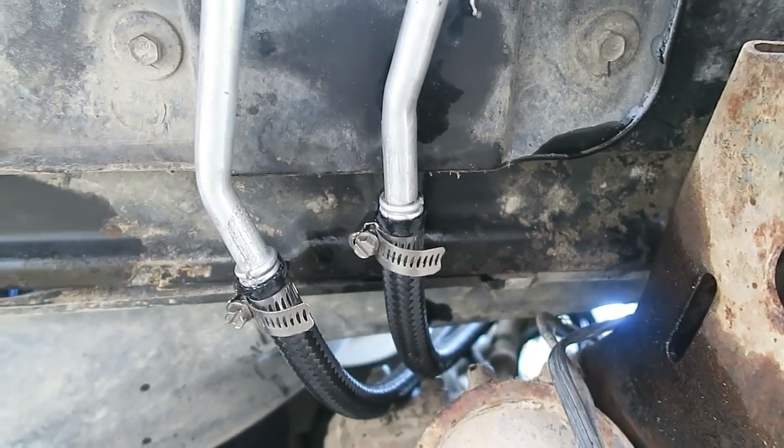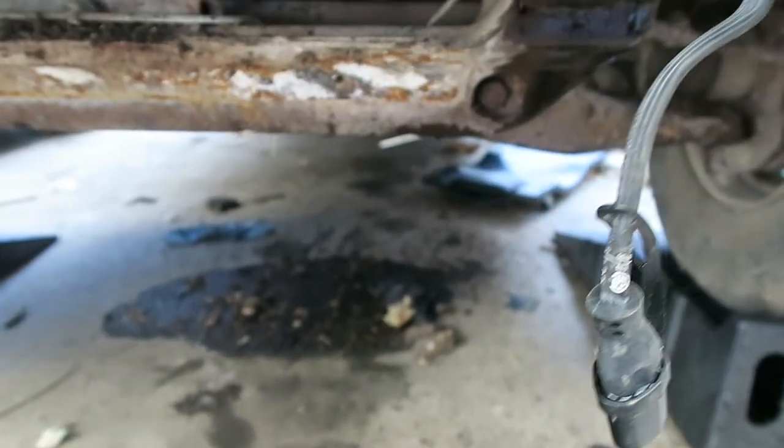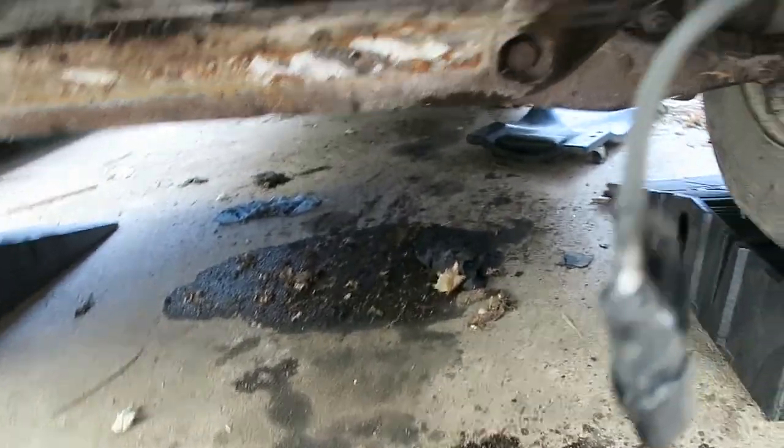Hopefully this can help somebody else out and relieve some headache if they're doing these lines. Just be prepared for a huge mess — there's a ton of oil that's going to come out. I had a pan but it obviously didn't work as well as I thought because it was running down here, running out the front, just making a mess everywhere. Anyway, that's it — hopefully this helps somebody else out. Feel free to like, share, subscribe down below, and I'll have the links in the description to the parts I used. Thanks again, take care.